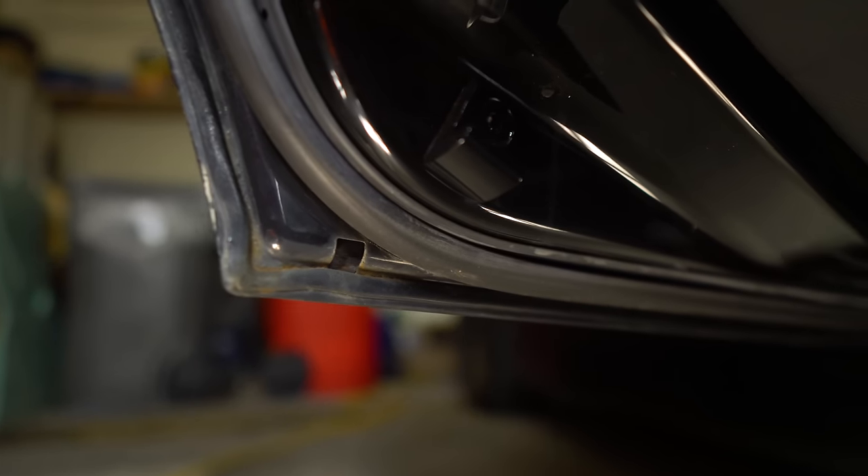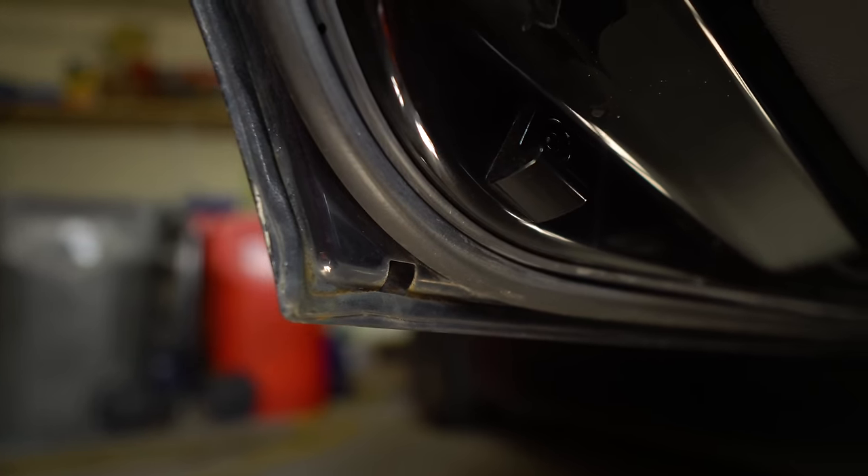Rust is like cancer for cars and the sooner you can catch it and treat it the better. It could be the difference between doing a little $20 DIY like I'm about to do right here, or if it goes untreated for too long it could mean paying a body shop thousands of dollars to basically replace entire panels with new sheet metal. We're going to fix it right now while it's still fresh.